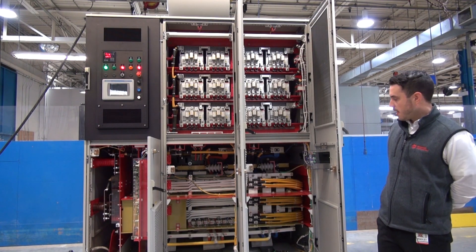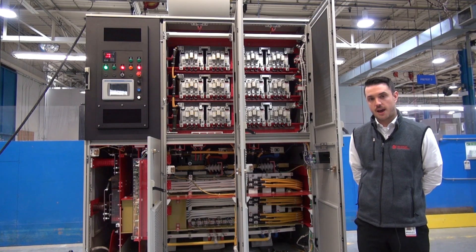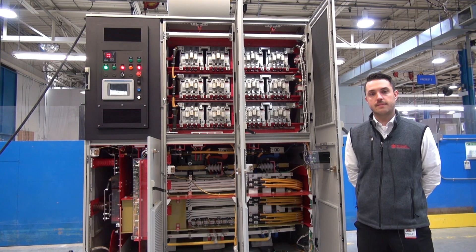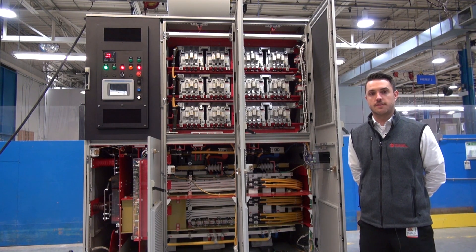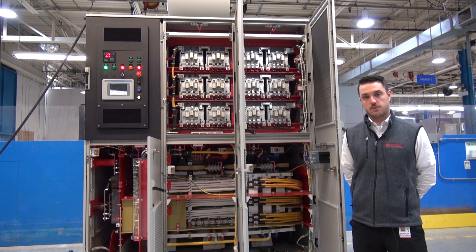On the front end of the drive you have a transformer. The input transformer can provide step up or step down capabilities, so we can take up to 13.8 kV into the drive and step it down to whatever the output voltage of the motor. The transformer has a tertiary winding that provides power for the main cooling fans, so we don't have to ask for a separate control power feed for the fans — we provide that internally within the drive. The transformer also comes with surge arrestors as standard.